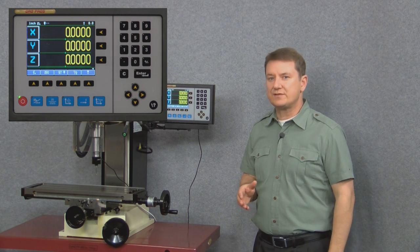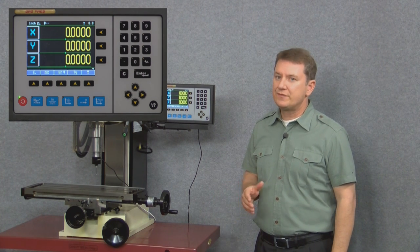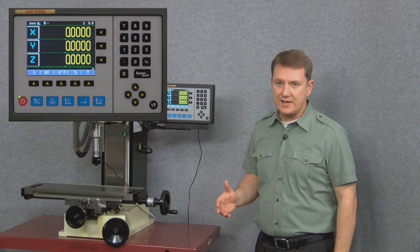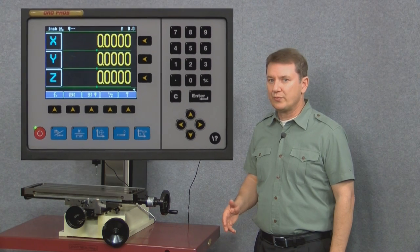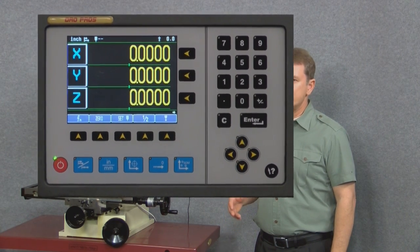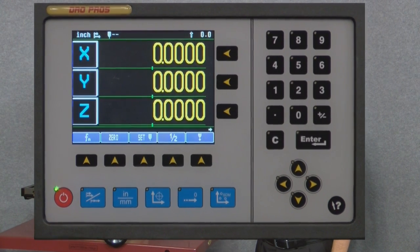The advantage of this style of screen is that it's completely sealed against contaminants, so if you touch it with dirty or greasy hands you can just wipe it down later. Another part of the display that you'll be working with quite a bit is the row of blue buttons along the bottom of the screen right along here.